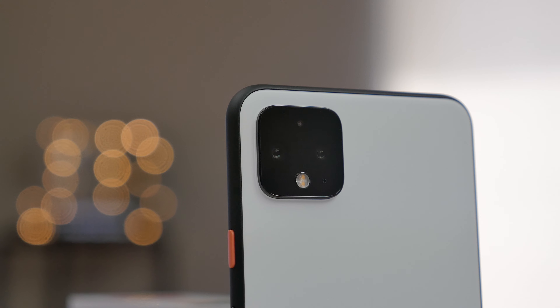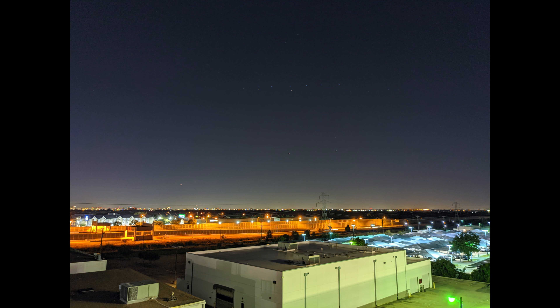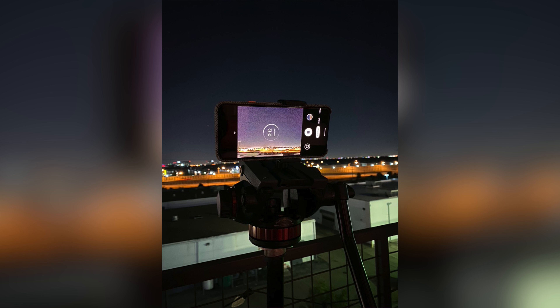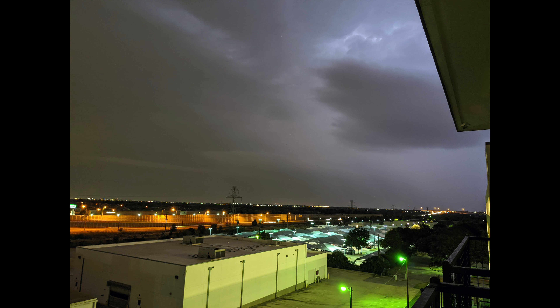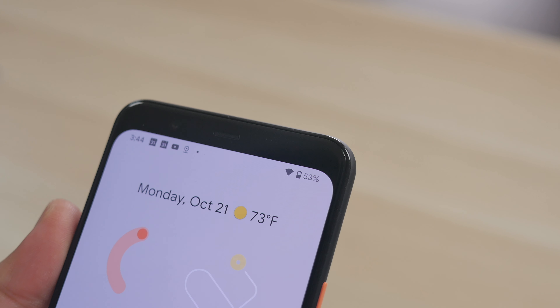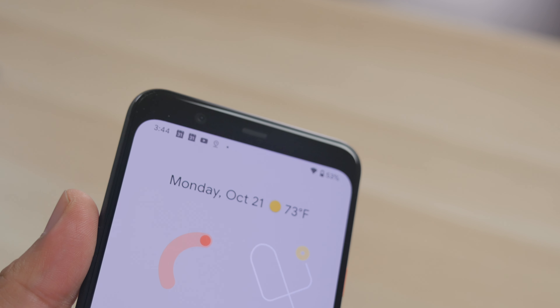One of the new additions to the camera software is astrophotography in Night Sight. If you've ever wanted to take a picture of stars at night, the Pixel 4 is probably going to get you some pretty great shots. I tried this out using a tripod for a quick sample — didn't see many stars, but here's a quick look at that. I'm a big fan of Night Sight and pretty amazed at what the Pixel 4 is able to do with these cameras, especially in low-light situations.